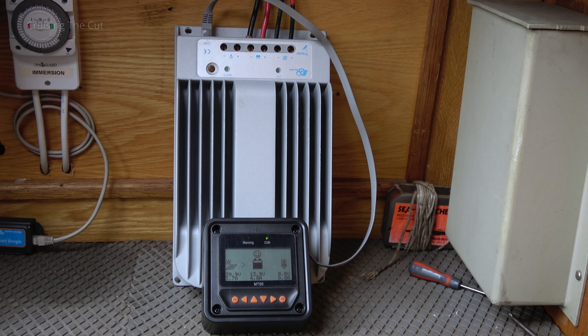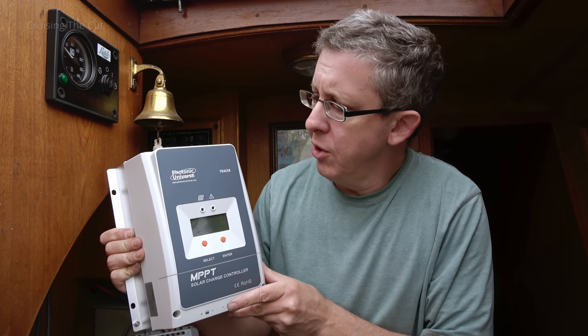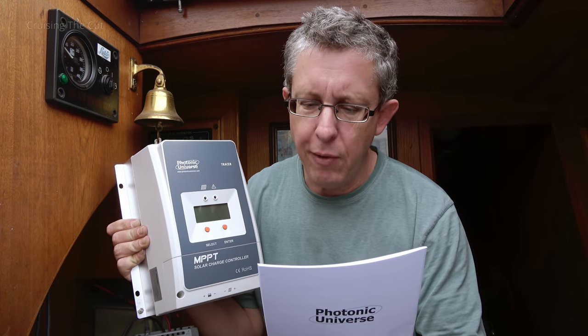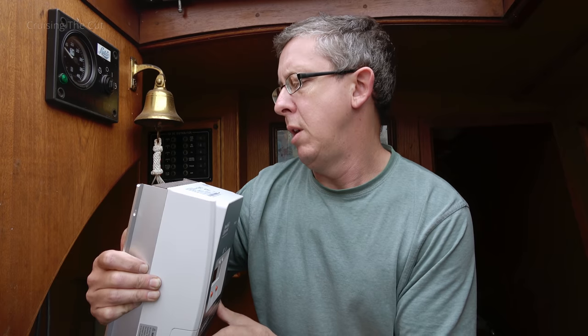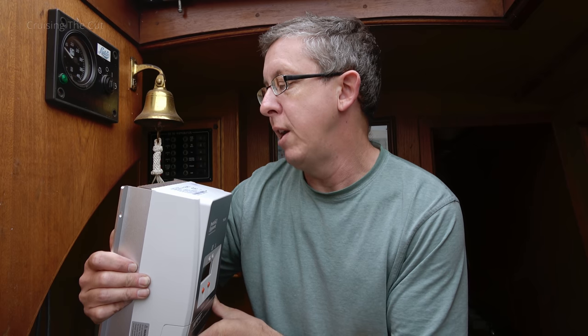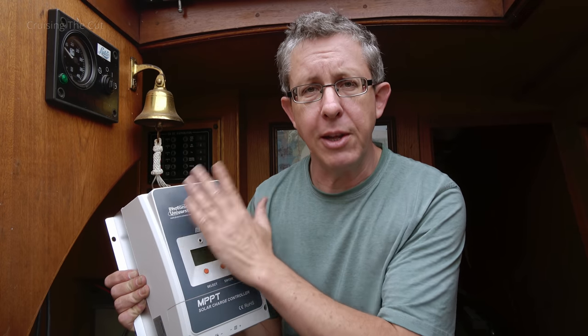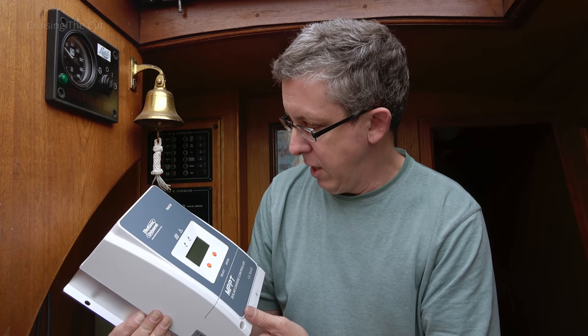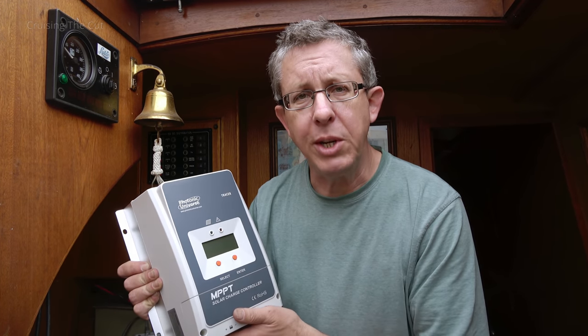That can sit out of the way while I put the new controllers and a couple of breakers — which I never had before — on the wall. Here is the first of the two new identical solar charge controllers, branded Photonic Universe but it's an EP Ever Tracer unit, exact model PTR 5415AN: 12-volt, 50-amp, max input voltage 150 volts, max PV input power 625 watts. The new panel is 550W and the old array is 480W — both well within spec. There's also a little box that makes the two controllers talk to each other.